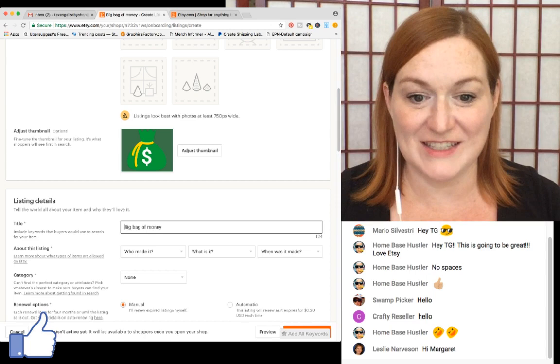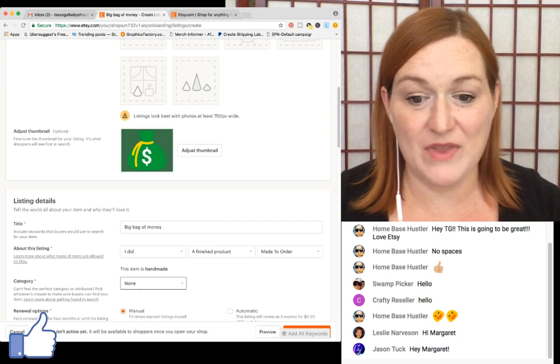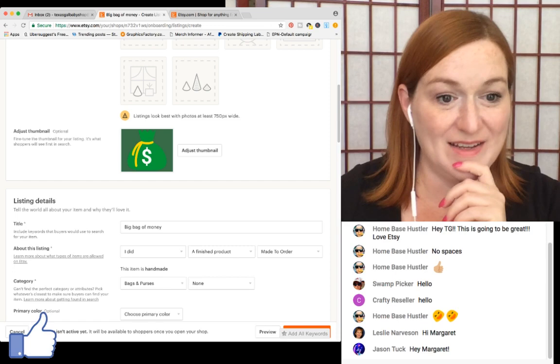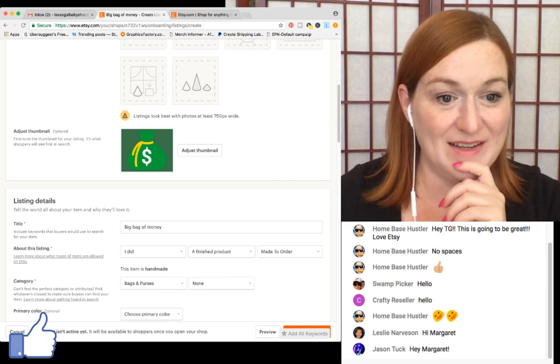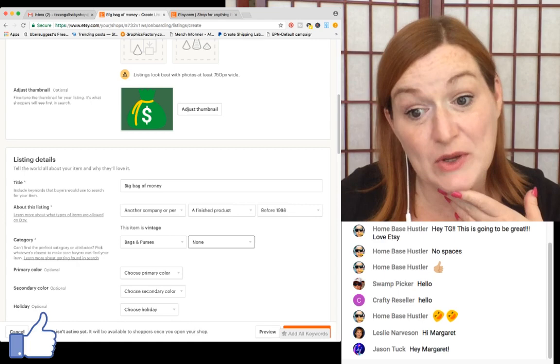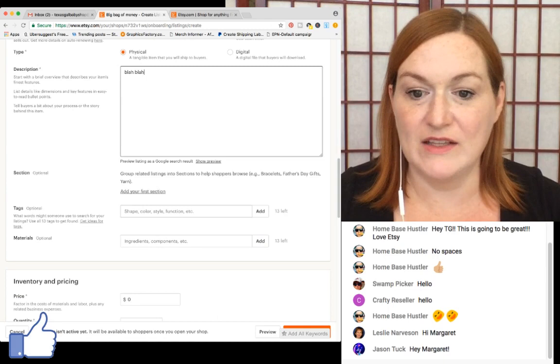Who made it? I did. What is it? A finished product. When did I make it? Made to order. Category: handbag. If you're doing the Printful integration you won't have to mess with any of this because they have it already set for you. For a vintage item you'd fill this in properly.